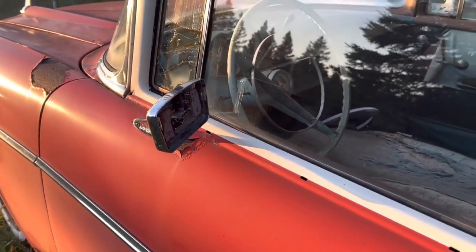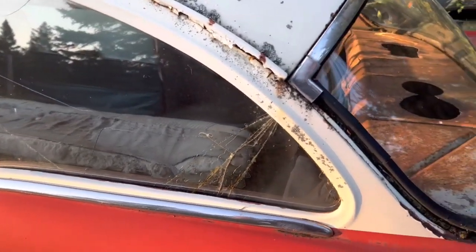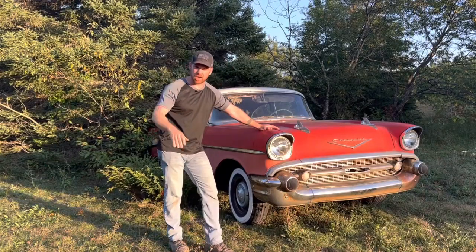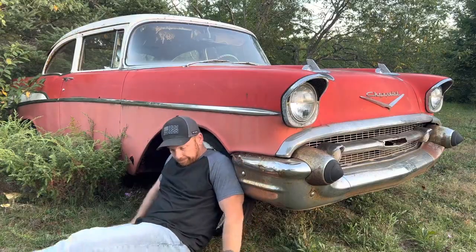You're never gonna believe where we got this car. This car right here was 30 feet in the air and we got her. Before I bore you to death, let's check out the video.